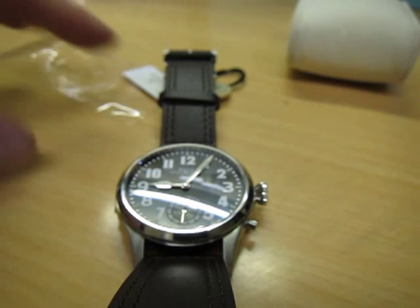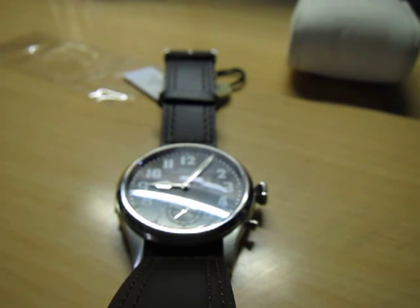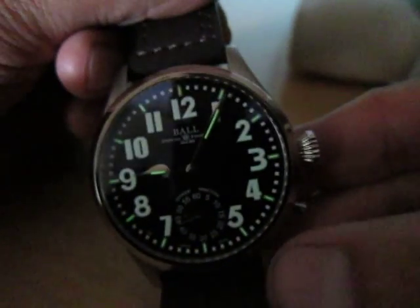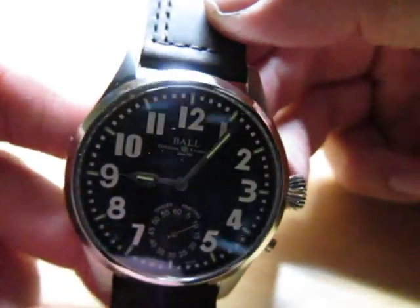Let me turn off the light real quick and show you the tubes. The Arabic numbers are Superluminova painted — it is actually brighter than this, but with a digital point-and-shoot camera, that's the best I can do.